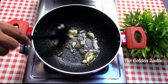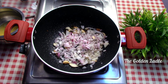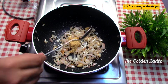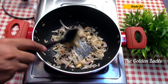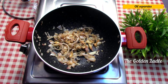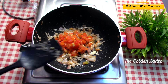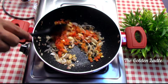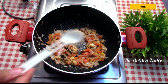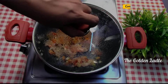Once everything is fried, add one cup of chopped onions and cook for a minute. Once they're translucent, add half a tablespoon of ginger garlic paste. When the oil separates, add three-fourths cup of diced tomatoes. Add salt, cover and cook for five minutes.